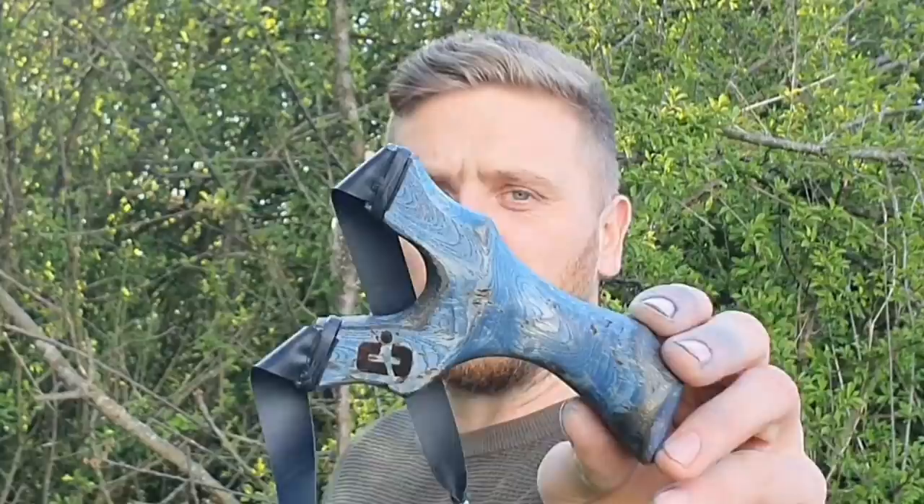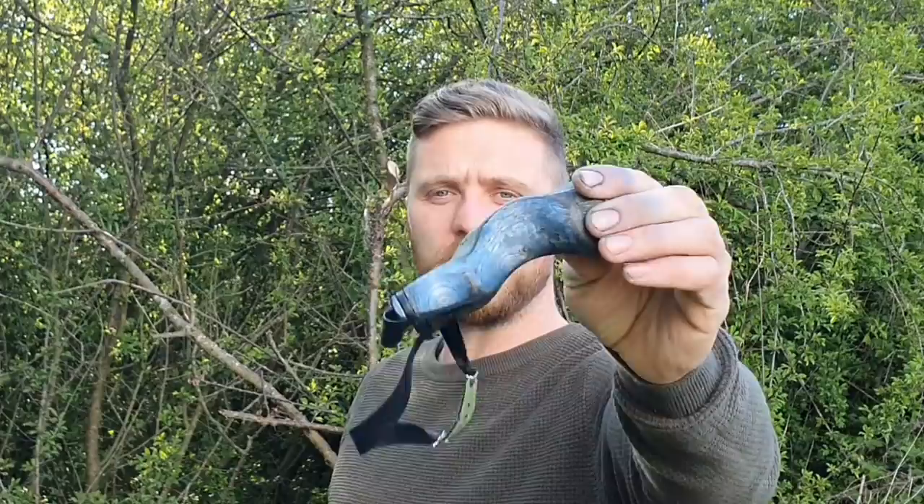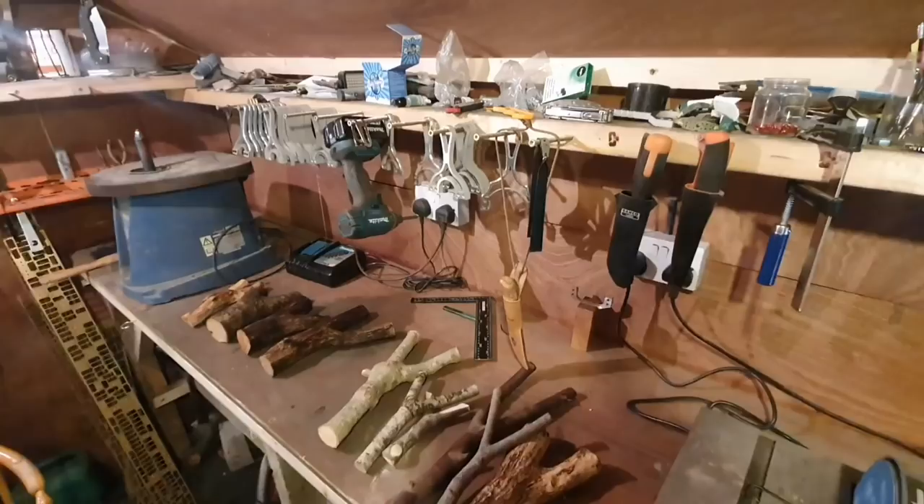Welcome to the channel, my name is Chris. In today's episode we're going to be making this beautiful ash — curly ash natural fork. See how this is made, taking a few shots at the end. Stick around, let's get to it.